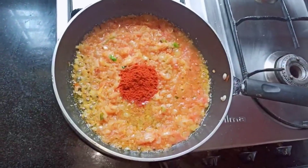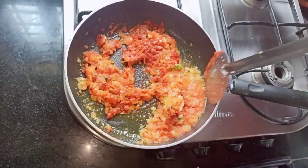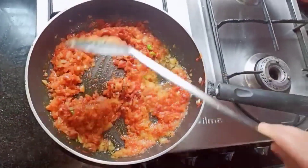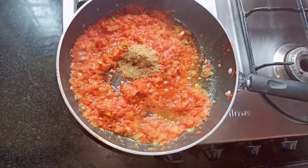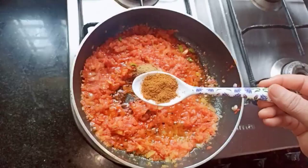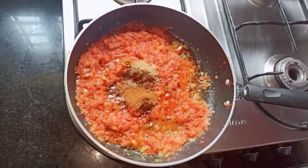Next, add two tablespoons of red chili powder and give it a nice mix. Now let's add all our spices — one tablespoon of coriander powder and one tablespoon of garam masala powder — and mix it well.